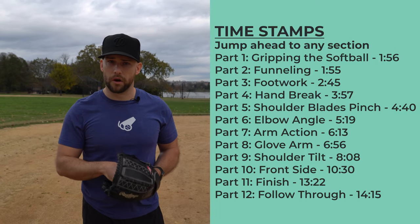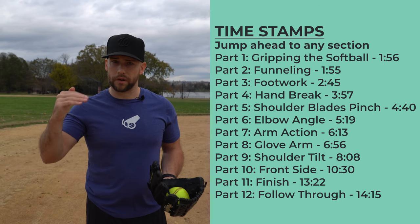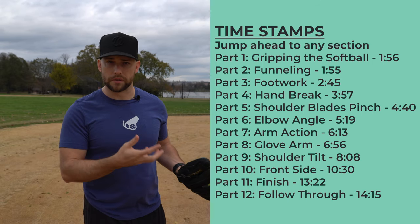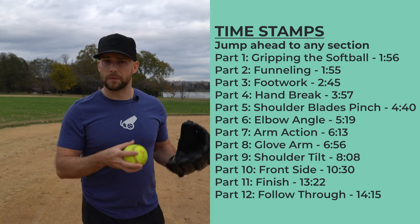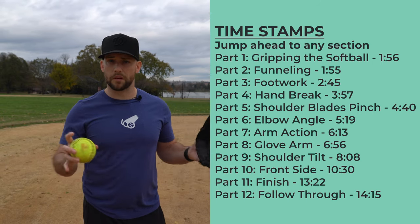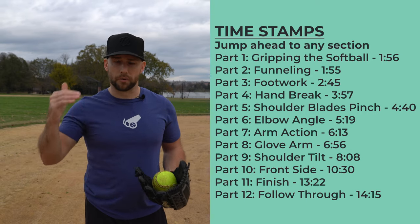There will be timestamps in the description below, and they're going to be overlaid right here. So if you want to jump back and forth through the video — I made this to be a good reference for you — you can easily do that using the timestamps in the description.